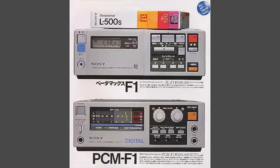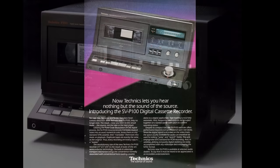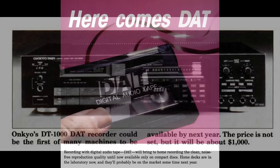In fact, it goes all the way back to 1981. Technics had the SVP-100 on the market, which was a digital recorder which recorded onto full-size VHS tape. However, while that might be okay in a studio, it's not really a convenient and compact format for digital audio for the general public. So after considerable development, Sony started previewing their new compact digital audio tape format.